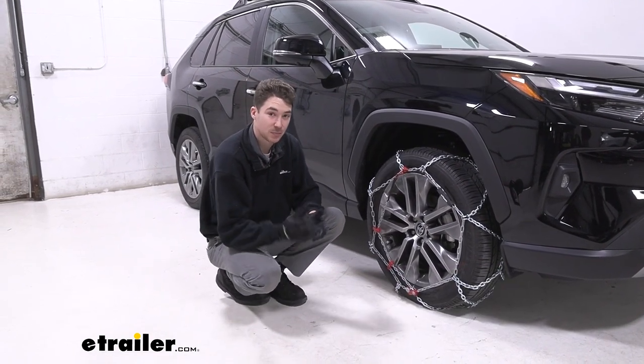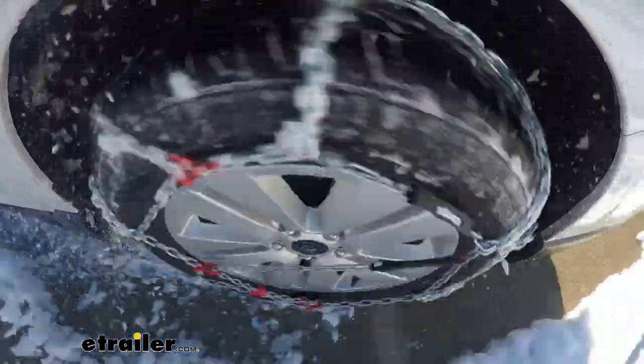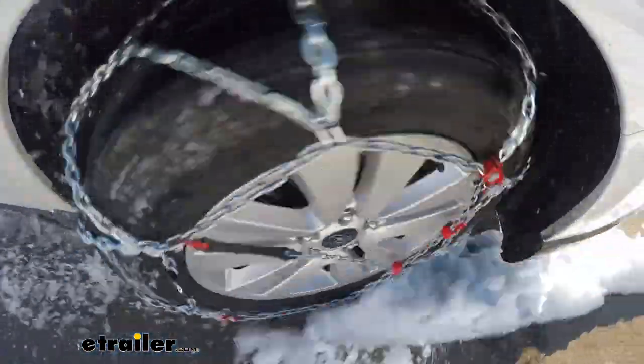I will start out by saying that per Toyota's manual, it does say not to put tire chains on this car. However, if you are in a state where tire chains are legally required, these might still be for you.